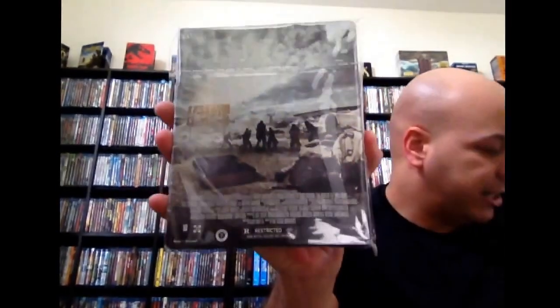Next up here we have The Book of Eli. Great film. This is one of those steelbooks though with no inside artwork and a matte finish. But it's a great movie — great performance by Denzel Washington and Gary Oldman.